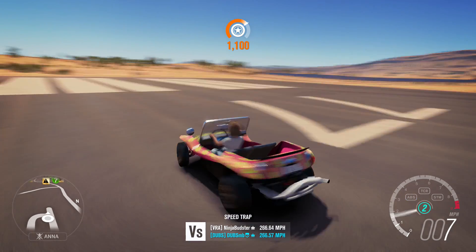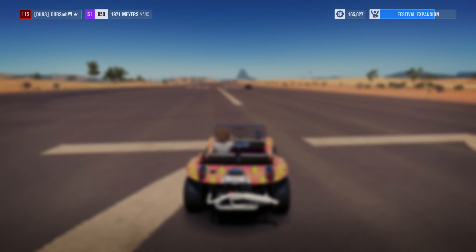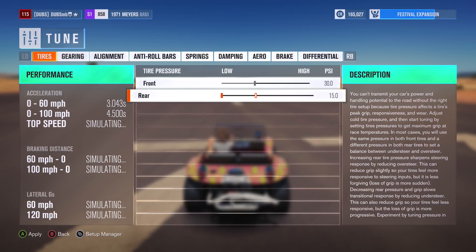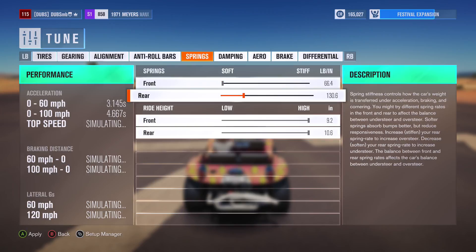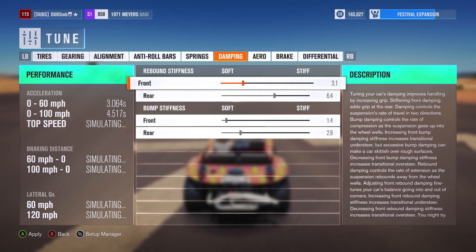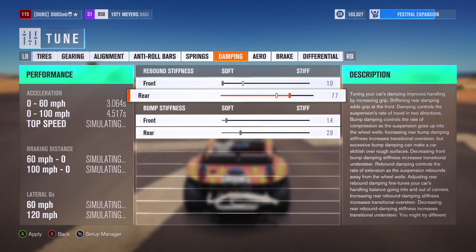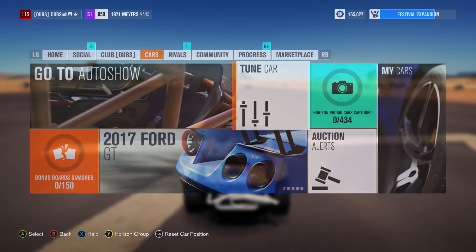Alright, let's change some settings. I'm gonna bring the tire pressure on the rear down really low. Gears I'll leave as they are. For alignment I don't need to do anything. For anti-roll bars I'm gonna soften the front and stiffen the rear — that'll pretty much apply throughout this whole setup. Springs: soft in the front, stiff in the rear. Ride height: lower the front slightly. Dampers: soft front, stiff rear. Then set acceleration differential to 200%.